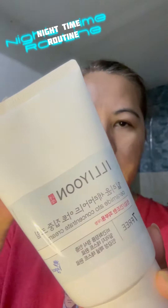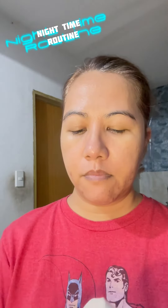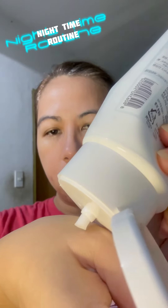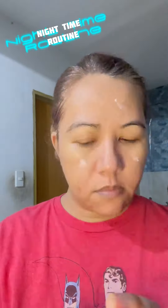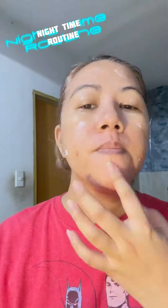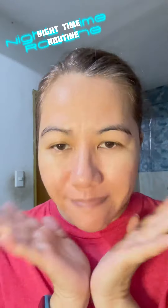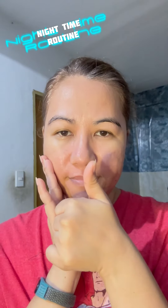Last step — I'll use this Ilion moisturizing cream to moisturize my face. Just a small pea-size amount is enough for my whole face and neck. Everything's done, it's now time for my beauty sleep. Bye guys, have a good night sleep everyone!